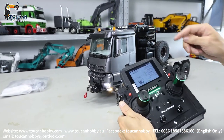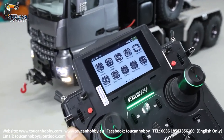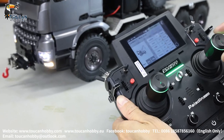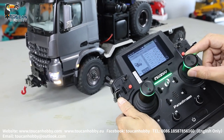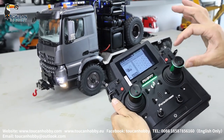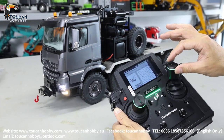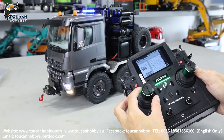First we go to the settings to see. Click here on function assign and check: channel 1 is steering using J1. Channel 2 is the sound, J2 — engine start. Channel 3 is throttle, that's for driving, J3.